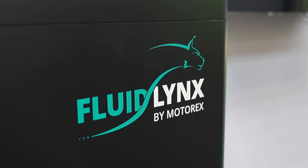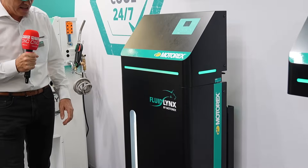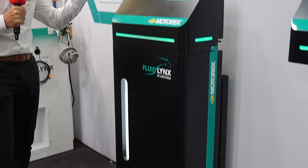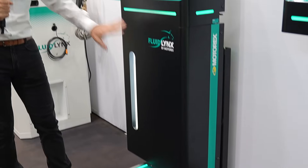It looks black, it looks a little bit different, but that's not the whole story. We made a couple of studies together with really clever guys, and we have a bachelor's thesis that checked all the mixing devices available on the market, and out of that research we built this one.